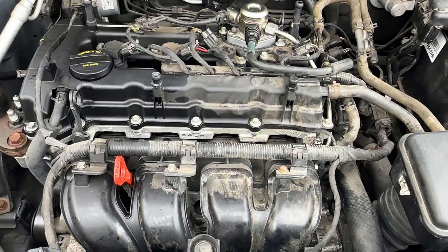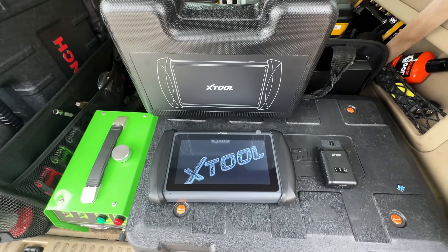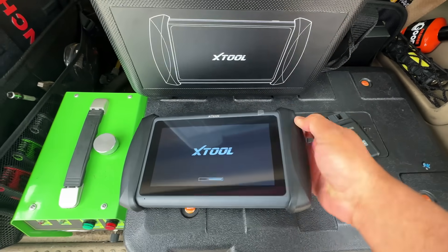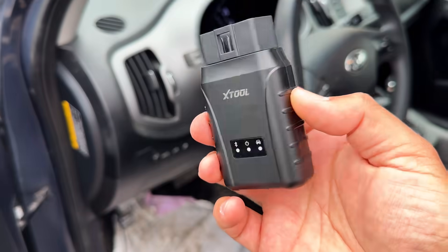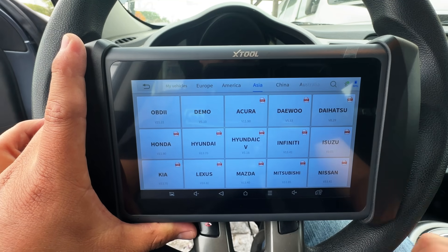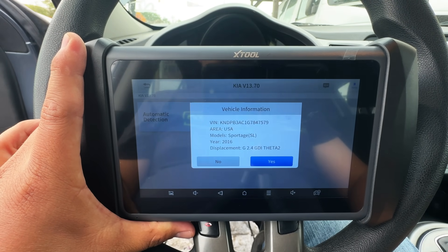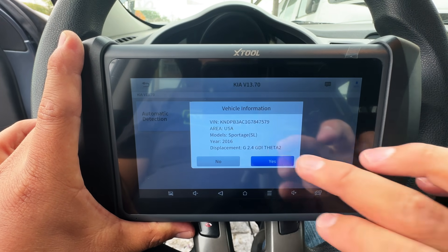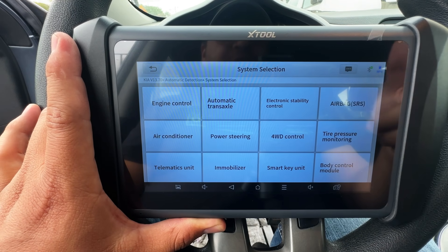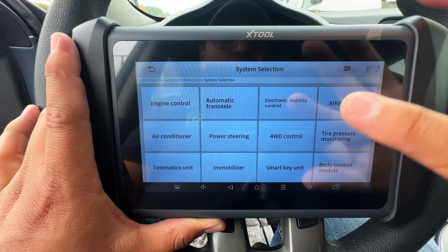The first thing I want to do is connect the scan tool and take a look at some data. Today we're using the X-Tool ip819 TP version. I'm going to connect the dongle, go into Diagnosis, select Asia, then find Kia, and go to automatic detection. It's going to automatically detect the VIN number — and there we have it, a 2016 Kia Sportage. We'll go into System Selection.